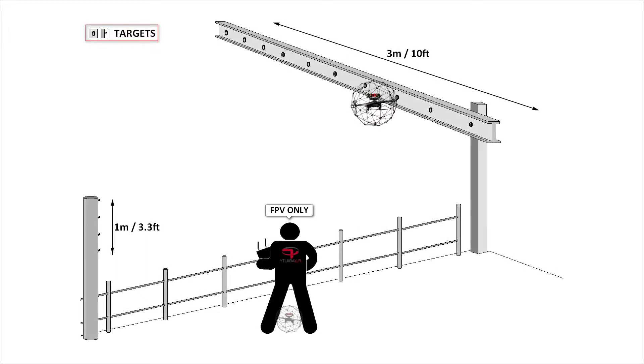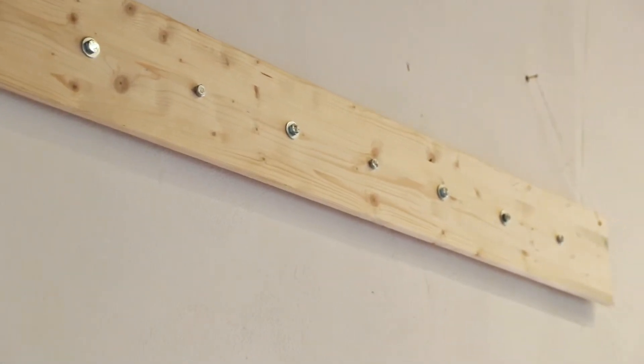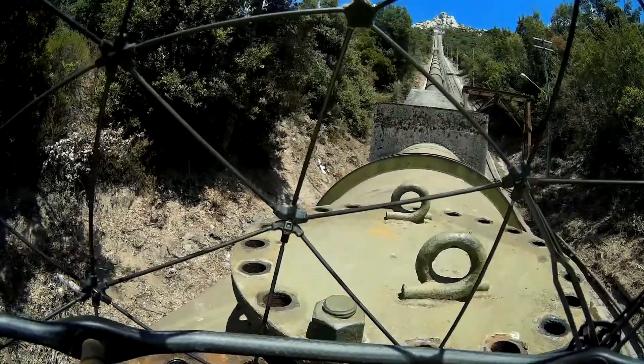In this exercise you learn to do a systematic inspection. The objective of this exercise is to obtain clear images of the 14 bolts from two defined areas. This is the first real inspection you are practicing with Elios.